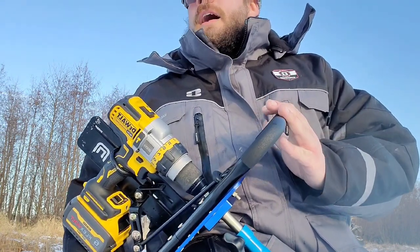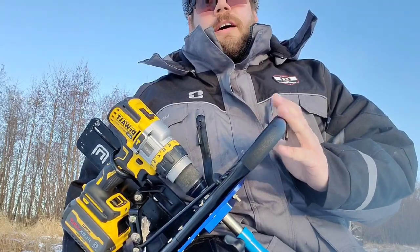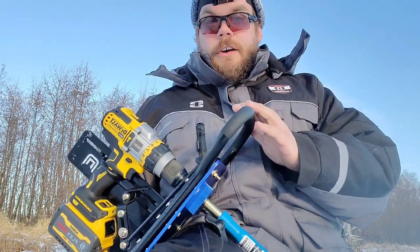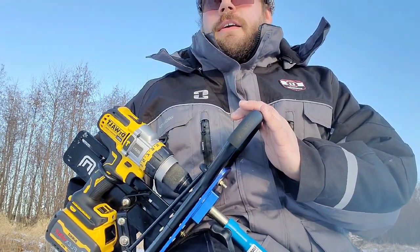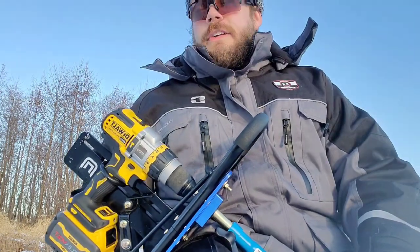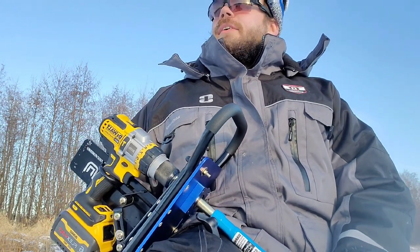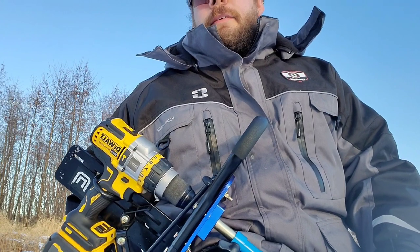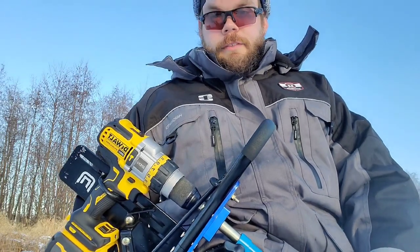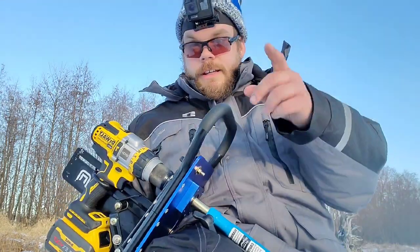If you're asking yourself why not just get an electric auger or a K-Drill, I'd ask myself the same question. The only thing I can think of is that you're like me and you like tinkering around with stuff like this. If you're looking at this setup, go for it — pull the trigger, especially if you can get a used auger or pick up the auger and plate used. Don't shy away from this unit. If you have any questions, drop them in the comment box. If you like the content, please like, comment, and subscribe. We're getting our subscriber count up there — I'm going to have a 100-subscriber giveaway happening soon. As always, thanks for stopping.